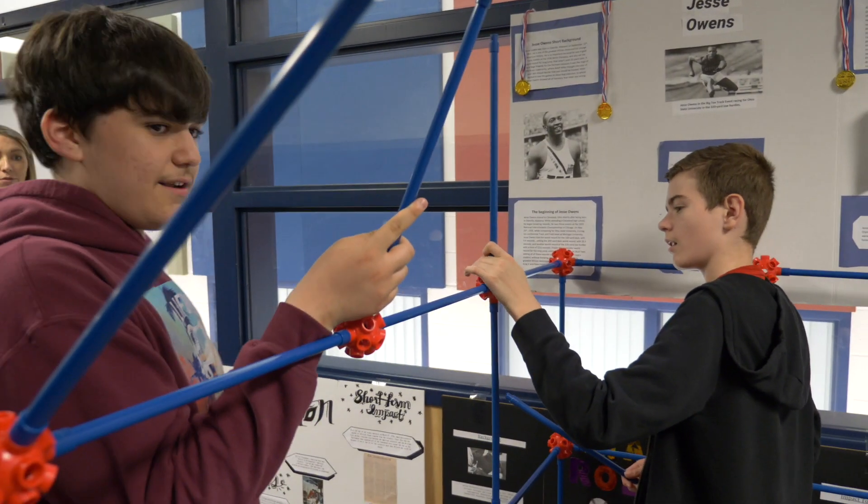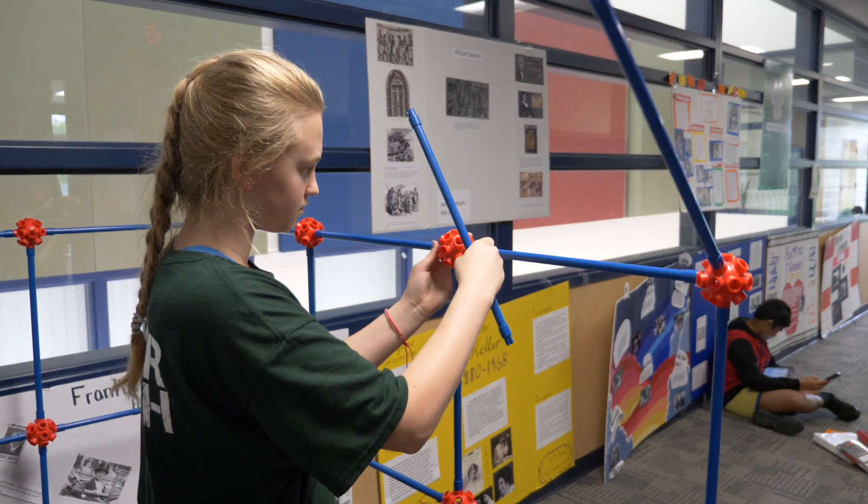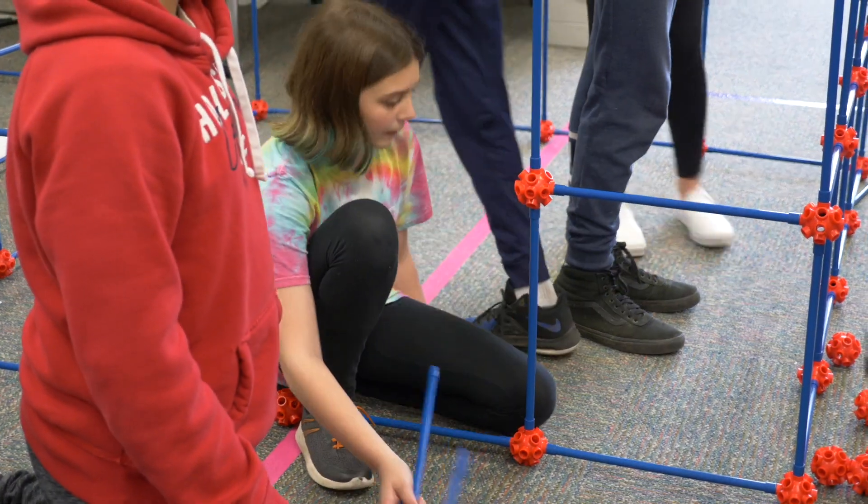We can make it a blanket fort or make it a real-life 3D fort that people can actually go into. I like the idea that these materials will span three chapters, so by the end, once we get to building an actual fort, they'll be so familiar with how to connect them and how to make the angles that it'll be simple.